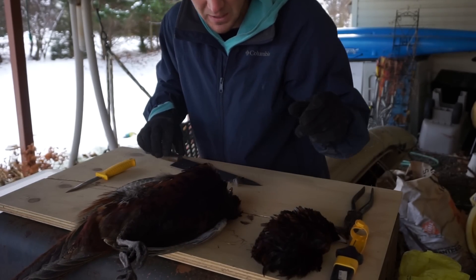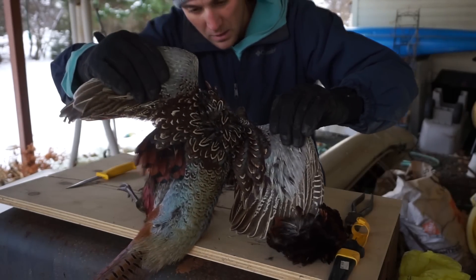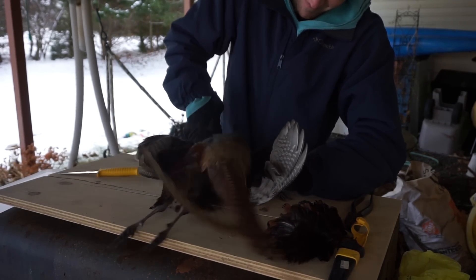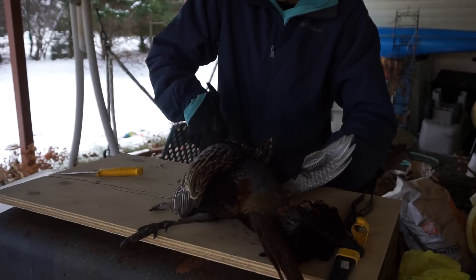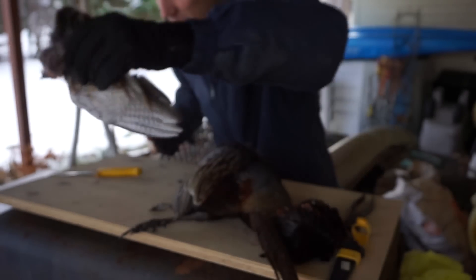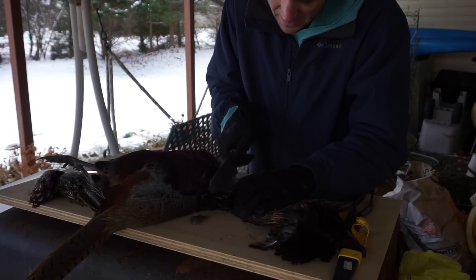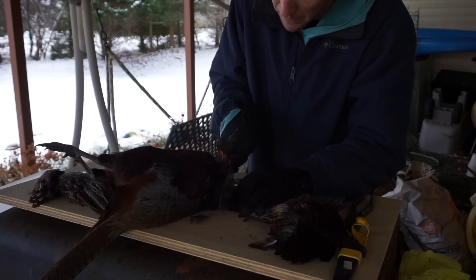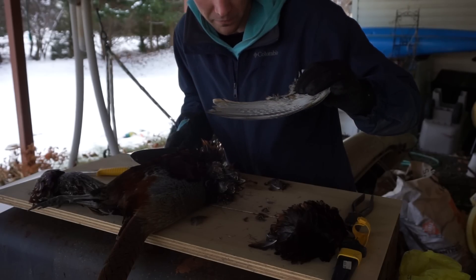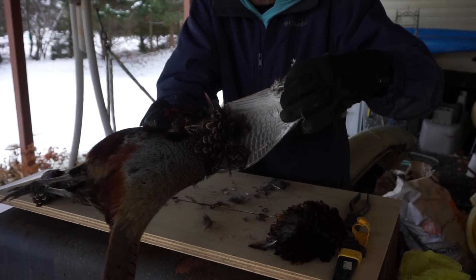Step two is cutting the wings off. You want to find that joint and cut it off. Got a little bit of meat on that wing - got feathers in my mouth! I'm probably butchering this, but that was a better job right there - hit it right on the joint. You can see exactly where I cut that wing off.